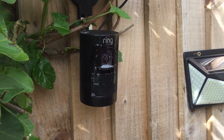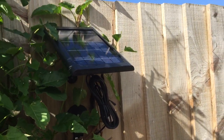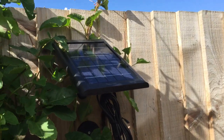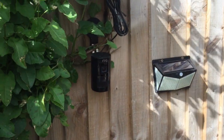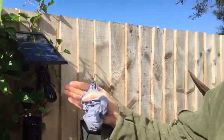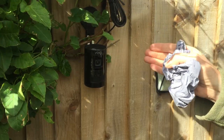Why is it important to do this, Daniel? It's important because with solar panels they have a natural organic film build-up. If you don't clean them, things like algae develop, and eventually it makes the charging less efficient. This is a battery camera, and it's important it charges up — this Ring camera depends on this solar panel to work, so that's how important it is.